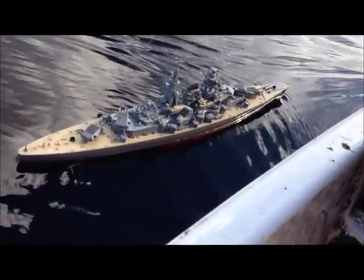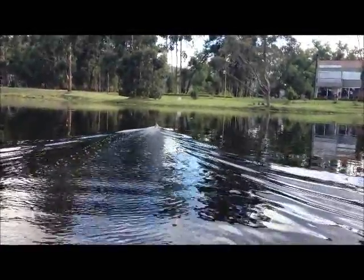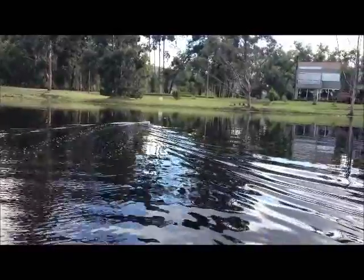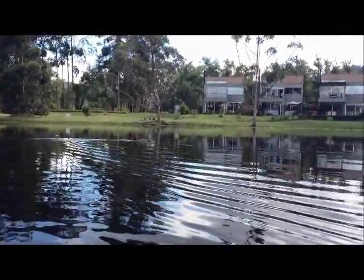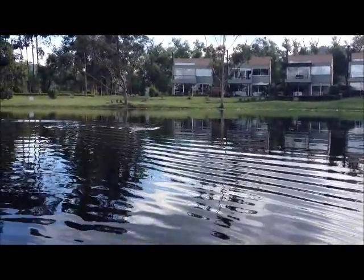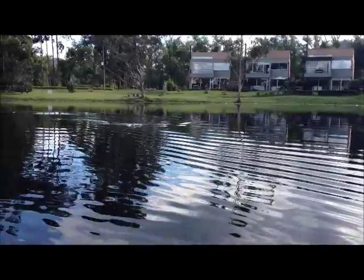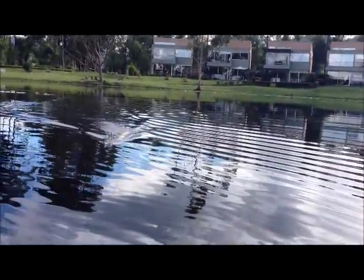There it is — there you have it, the Bismarck. So overall what do I think of this boat? It's a great boat. It's having a little bit of trouble with the ride engine — it doesn't work sometimes — but look at it.